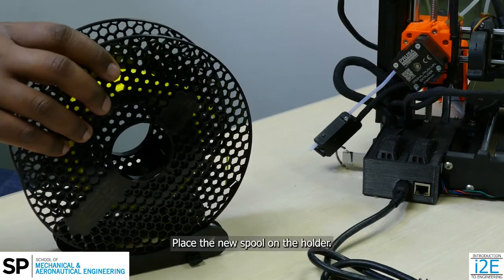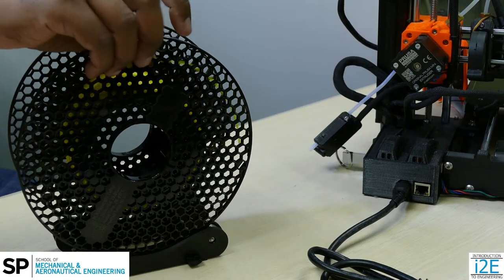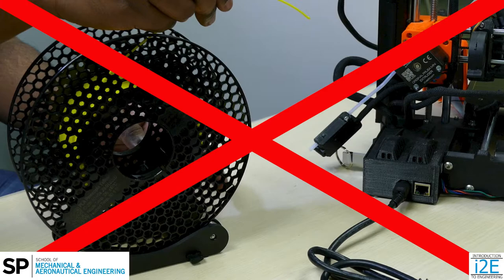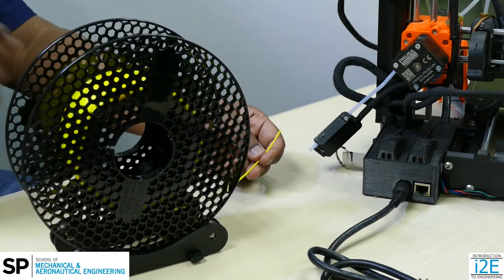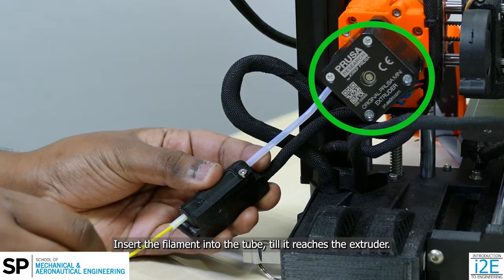Place the new spool on the holder. Ensure the spool uncoils from the bottom. Insert the filament into the tube till it reaches the extruder.